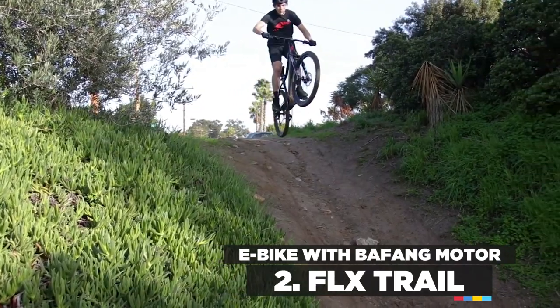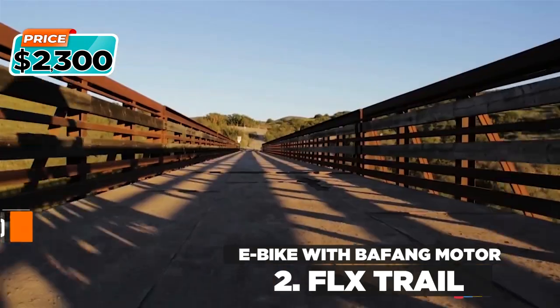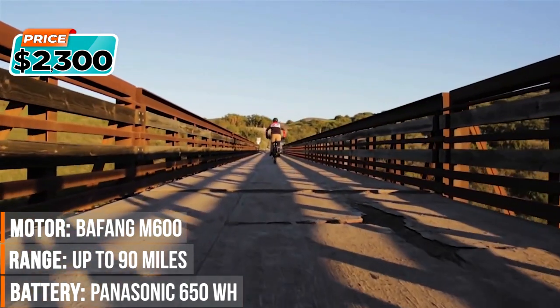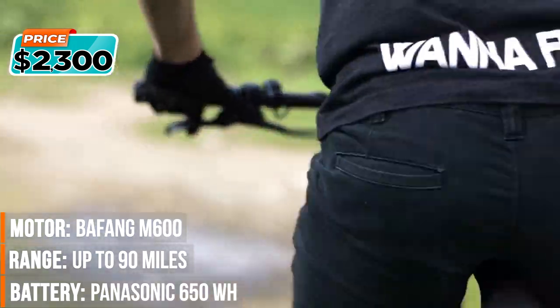This is FLX Electric Biking. We started FLX because biking — the ultimate joy of our childhood — began to feel just like a chore. FLX is simple: just turn it on and go.